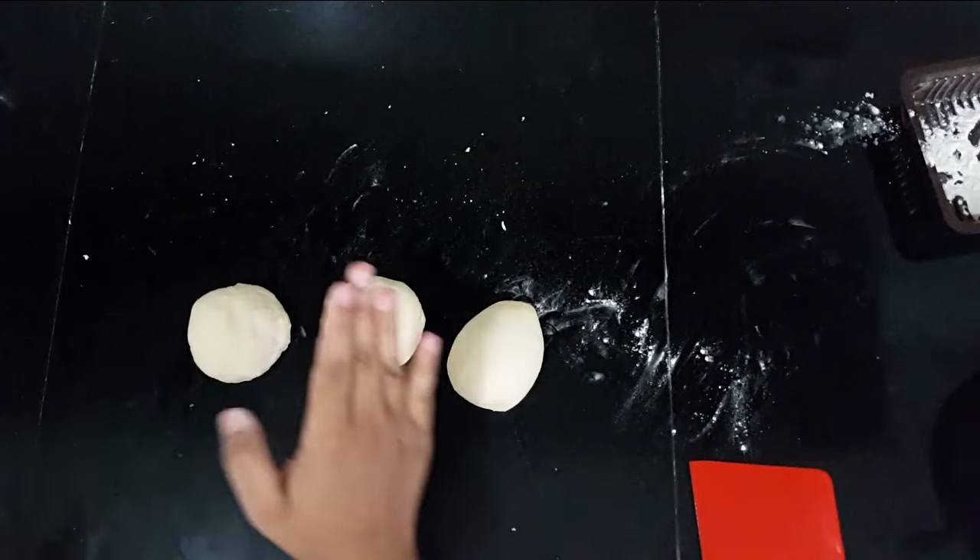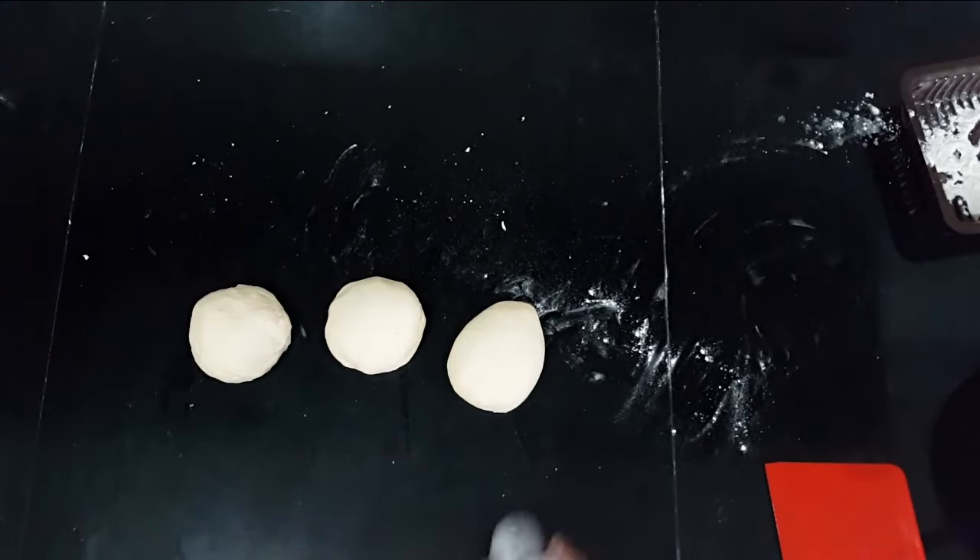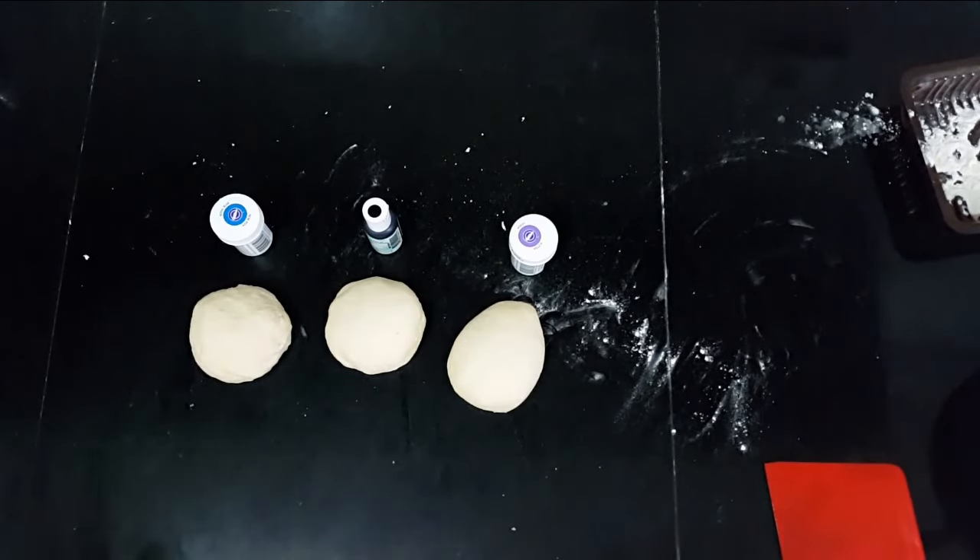So here I have my three doughs, and now we're going to start and color the dough.